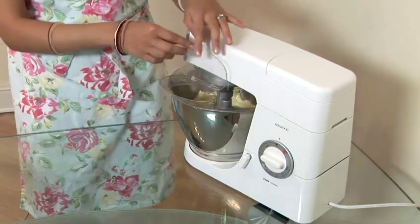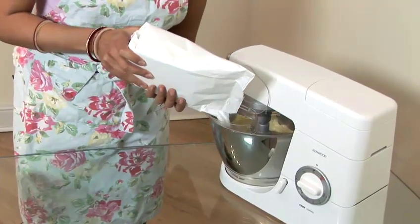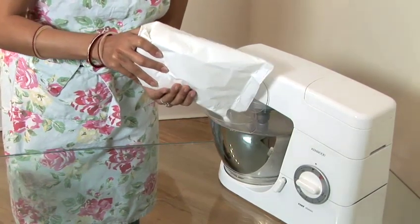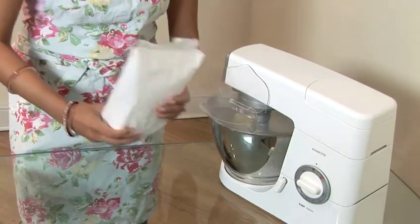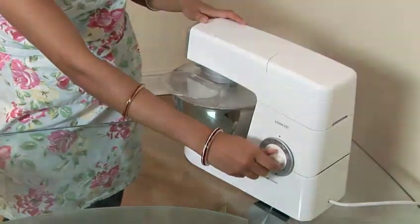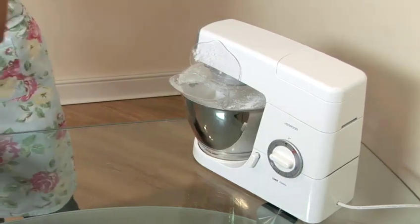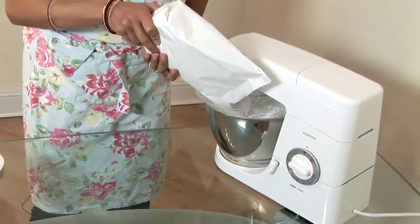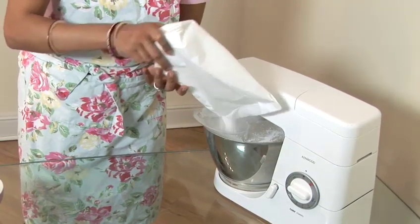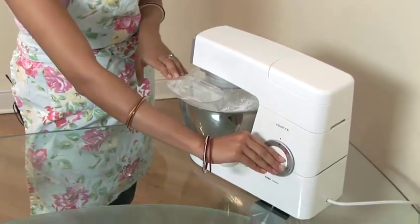When that's been mixed, slightly open your pouring chute and pour in some icing sugar. It's best to pour half of the icing sugar in first. Shut the flap and mix again. When that's been mixed in, open the chute again and pour in the remaining icing sugar. Shut the flap and give it another go.